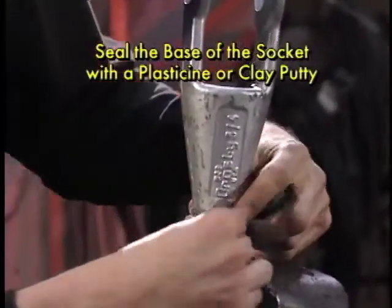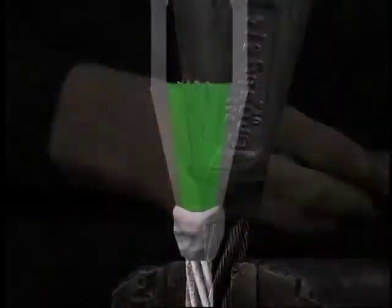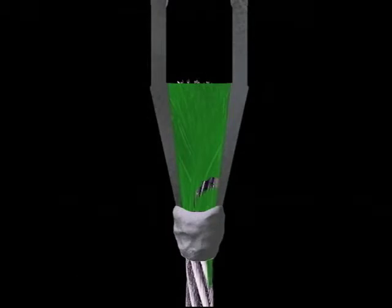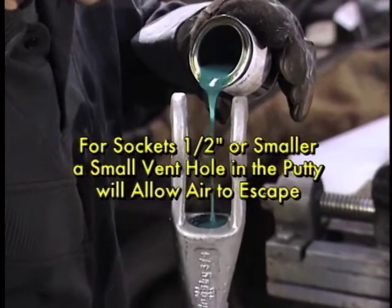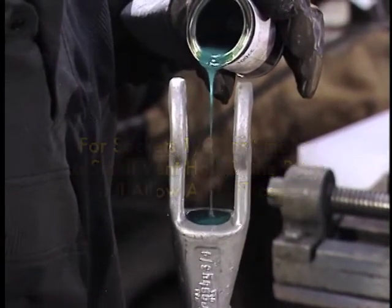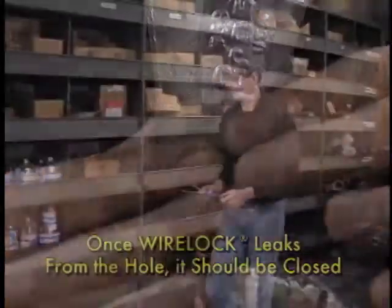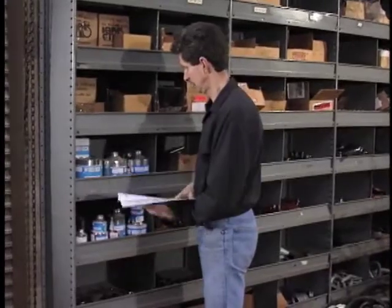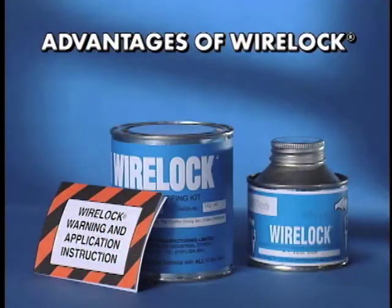The final step in the preparation is to seal the base of the socket with a plasticine or clay putty. This will prevent leakage of WireLock during pouring, thus eliminating the potential of voids in the critical lower portion of the basket. For sockets one-half inch and smaller, a small vent hole in the putty will allow the air to escape from the bottom of the cone. Once WireLock leaks from the hole, it should be closed before pouring the socket.